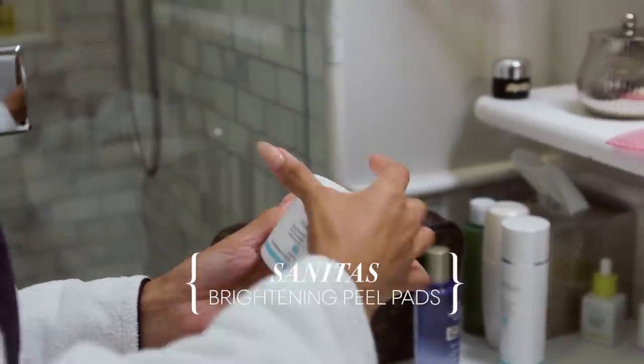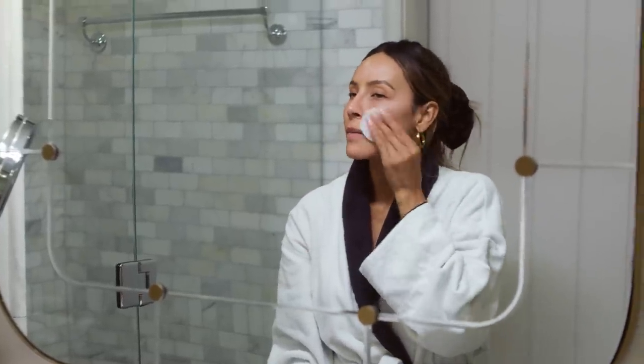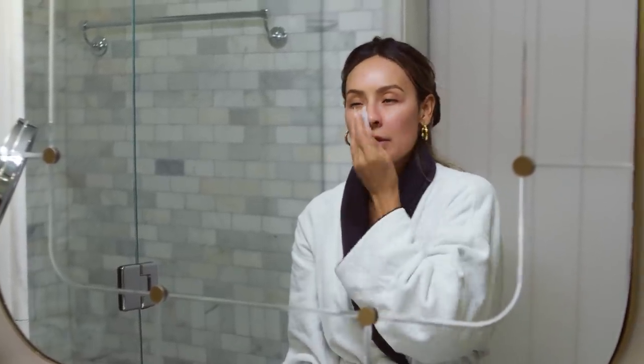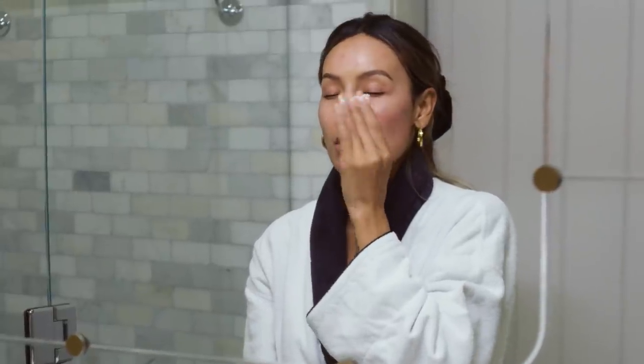I am Latina, so I tend with my skin tone to get hyperpigmentation, spots, all of that. I started using these brightening peel pads. They also help with the appearance of pores and fine lines, wrinkles, just all of that — they're life changing. You take the pad and just run it lightly along the skin. Sometimes it does have a tingly feeling — that's because it's working.